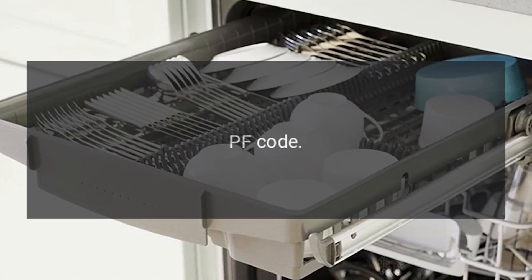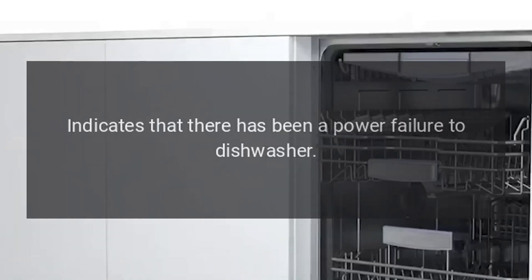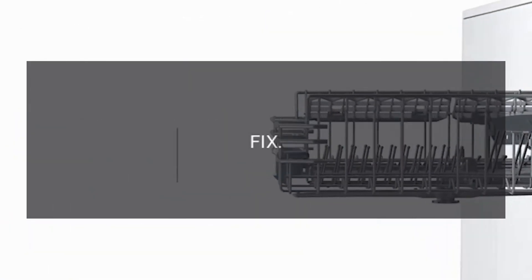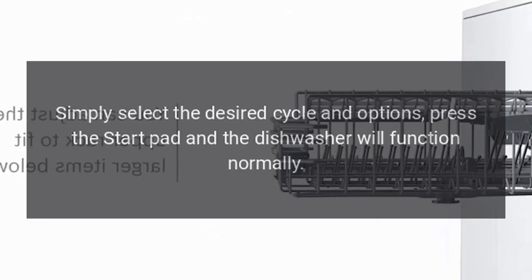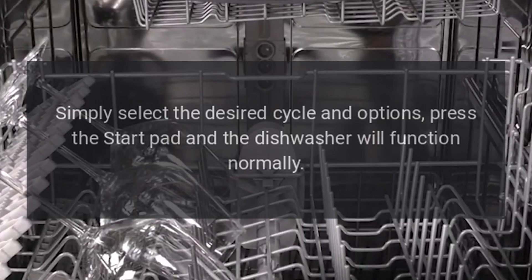Code PF: Indicates that there has been a power failure to the dishwasher. Fix: Simply select the desired cycle and options, press the Start pad, and the dishwasher will function normally.